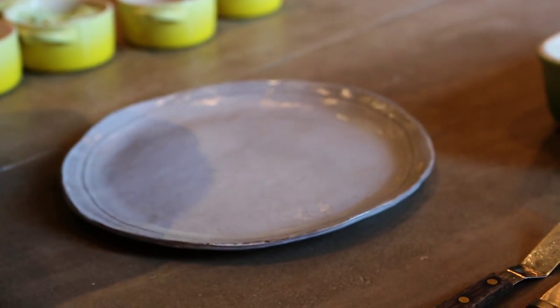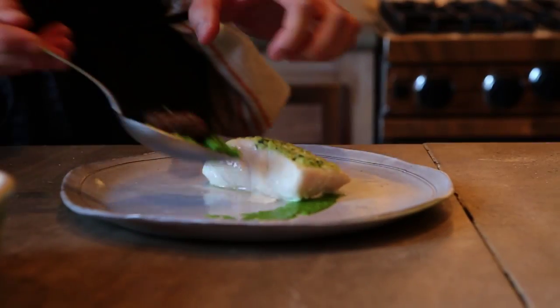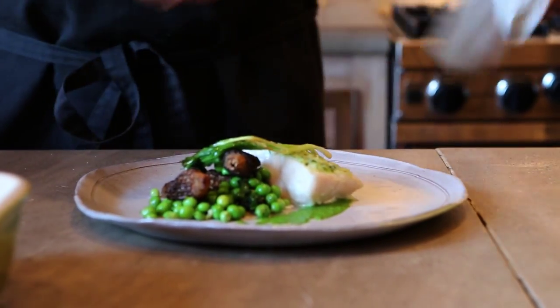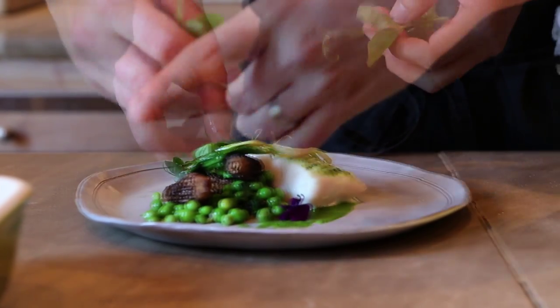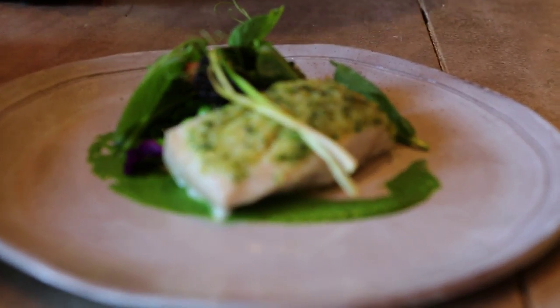So to complete this dish, we're going to take a little bit of our spinach puree, put a little on the plate with the fish, spoon a little bit of the morels and peas on the plate, and garnish with a few of the ramps. Now we have our ramp crusted tile fish with peas, morels, and spinach puree.